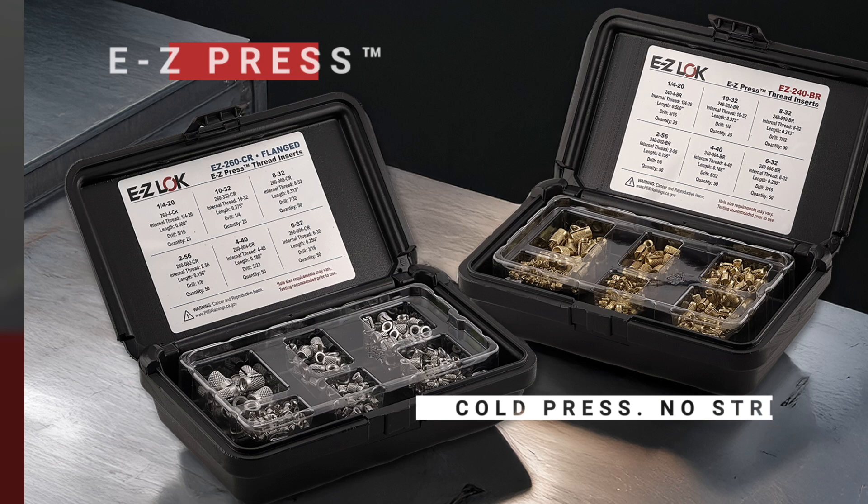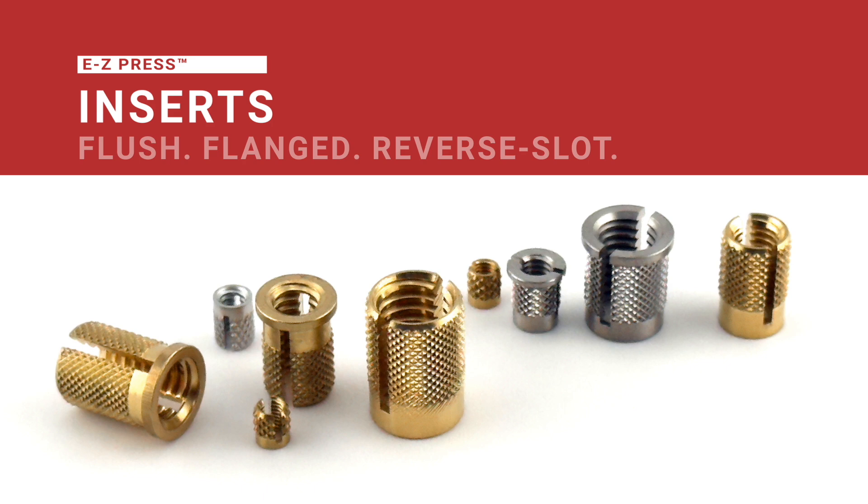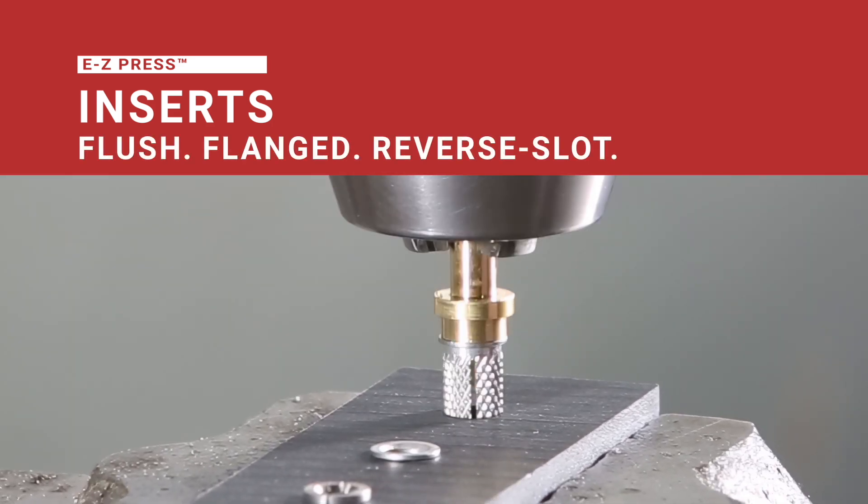Quick install, cold press, solid grip. EZ-Press inserts — flush, flanged, or reverse-slotted — snap into place with zero fuss and full holding power.